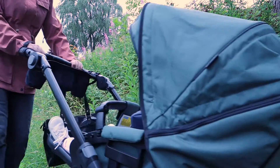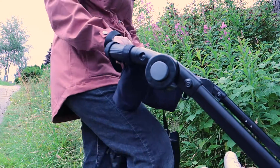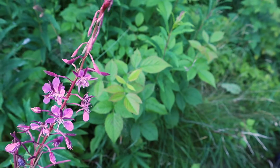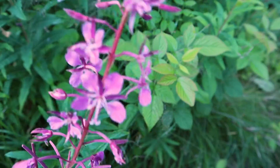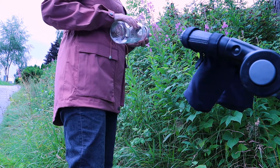I've chosen to pick fireweeds today because there are many of them growing close to the road and they're easy to spot. Also they don't have any double gaggers, meaning I can't confuse them with any other flowers. That's something you always want to check before going foraging — you don't want to accidentally make poison, right?